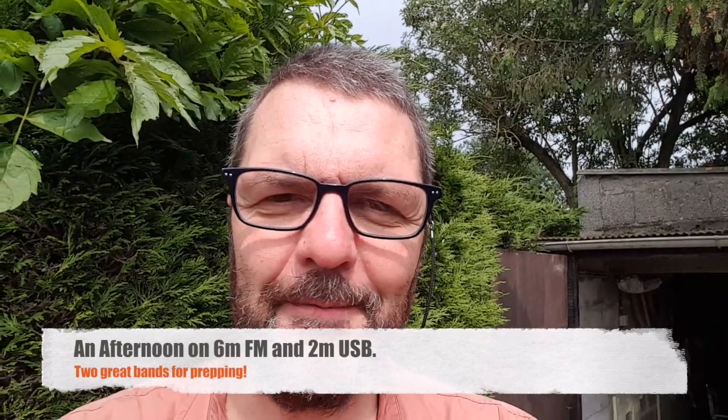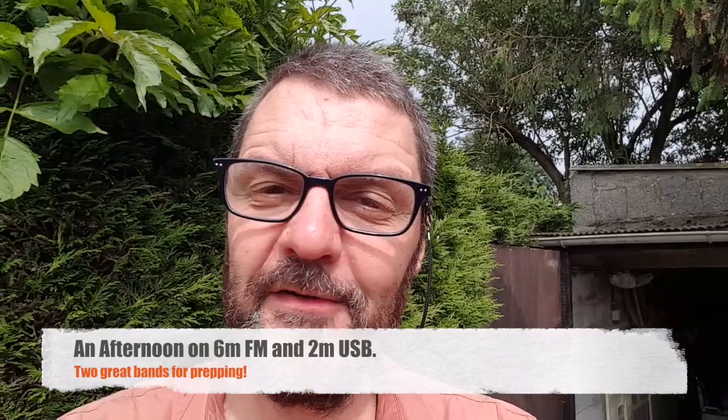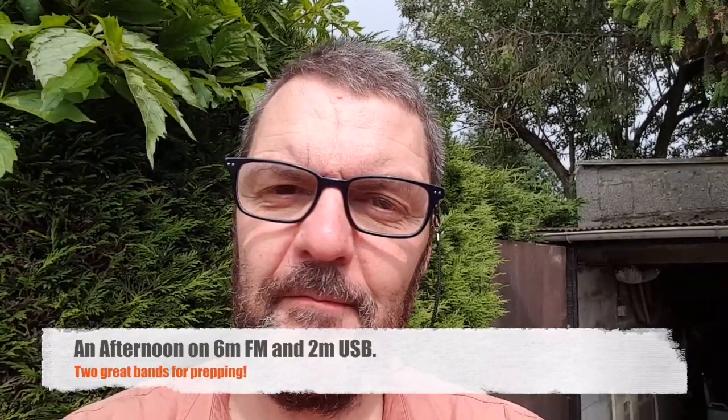Hi, this is Gilles the radio prepper. Someday someone is going to answer me on 6m FM with my PRC 351 and we're gonna chat happily ever after.